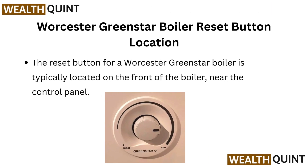Worcester Green Star Boiler Reset Button Location. The reset button for a Worcester Green Star Boiler is typically located on the front of the boiler, near the control panel.